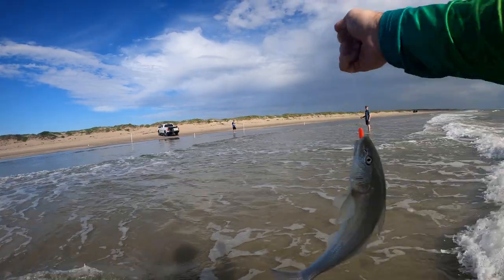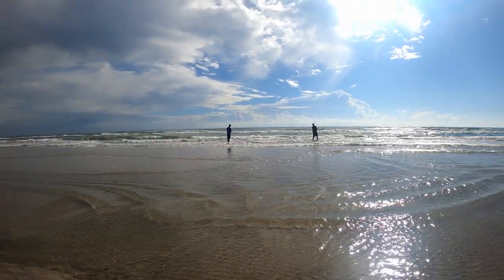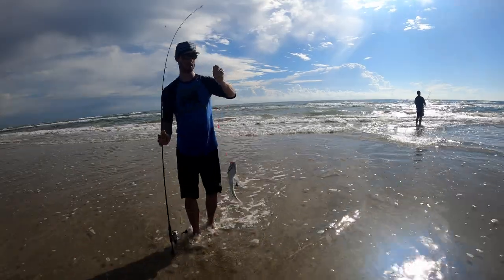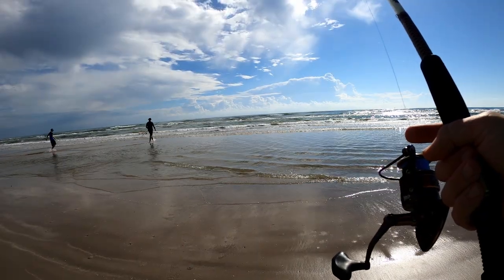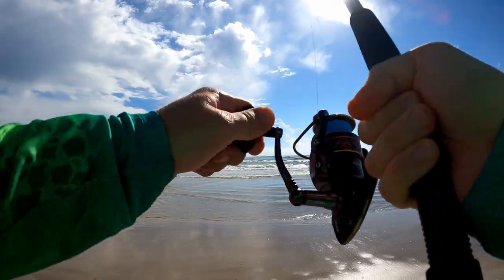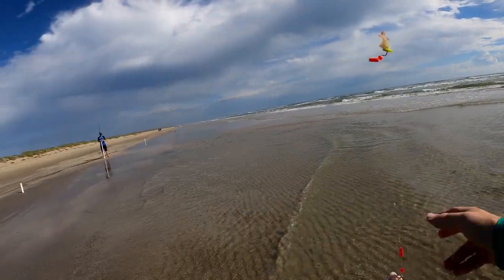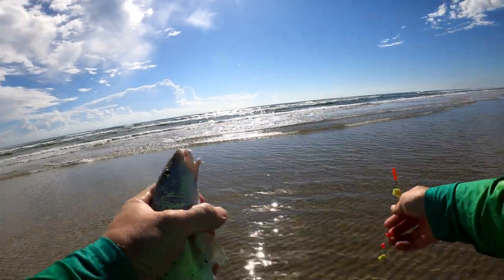Big whiting! We're catching bigger ones casting further out. Hey, that one's got a little pull to him — it is a big whiting. Not exactly the fish we're after, but I would rather catch something than nothing at all. It's just a blast being out here.